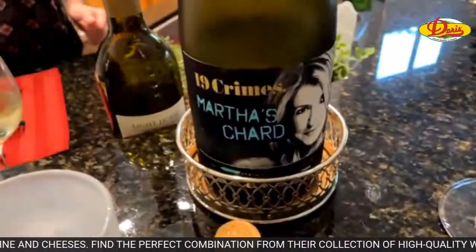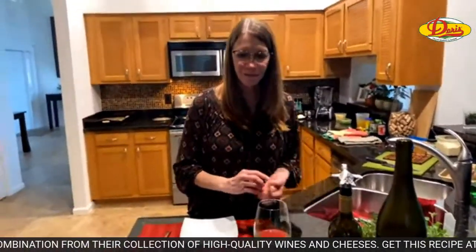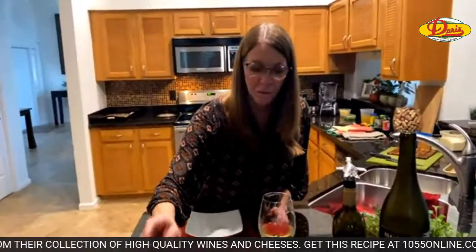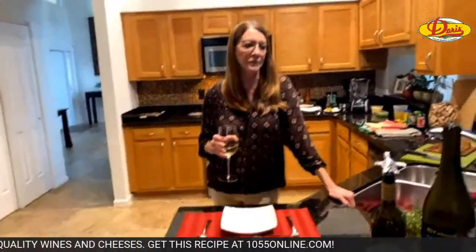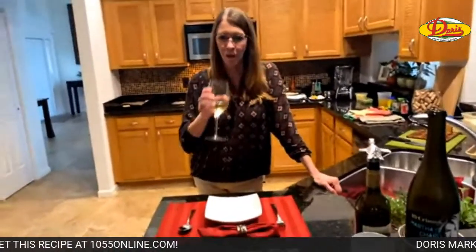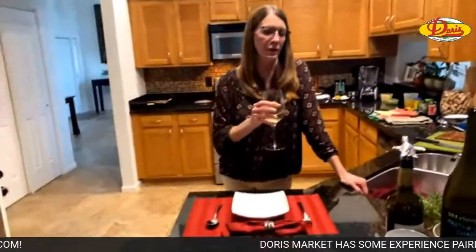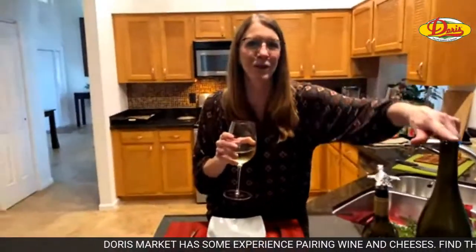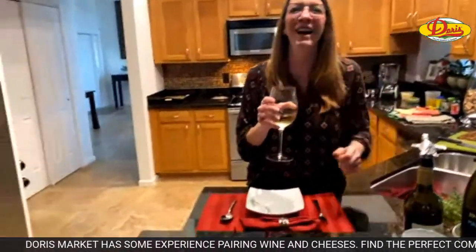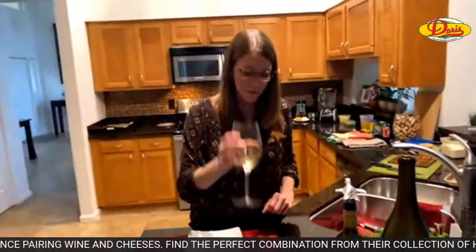What's the name — Martha's Chard — are you supposed to say 'chard' or 'shard'? How did you pronounce it? Chard, like chardonnay. Am I saying it the wrong way? Martha's Shard? I like the wine but I don't like the name 'Martha's Shard.' How did I not pick up on that?